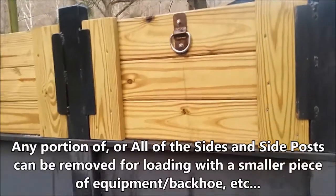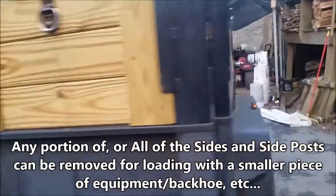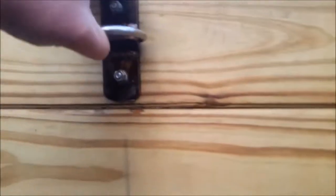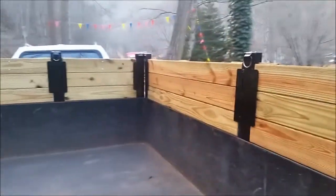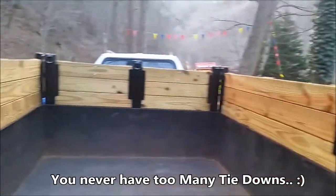We put sides on it that will replace the old sides. Each one of those panels is removable — that's right behind the driver's area. We've got plenty of tie-downs so we can tie stuff off on the inside or the outside. There's a tie-down there, one right there, and each of these black pieces is removable.